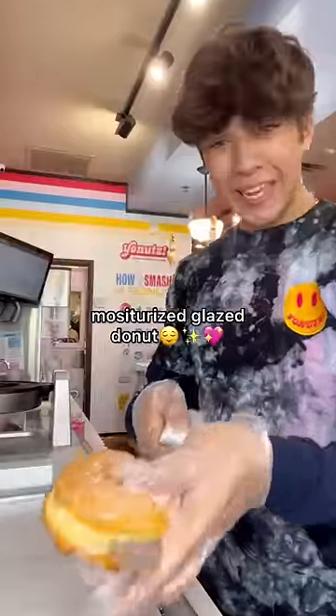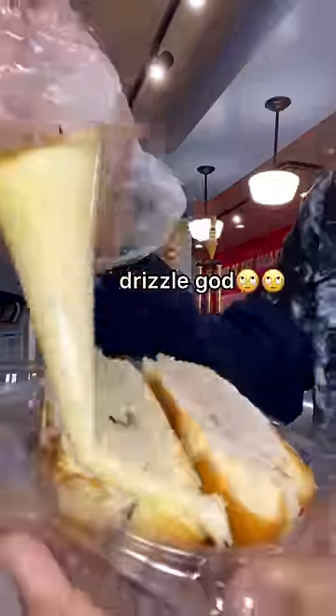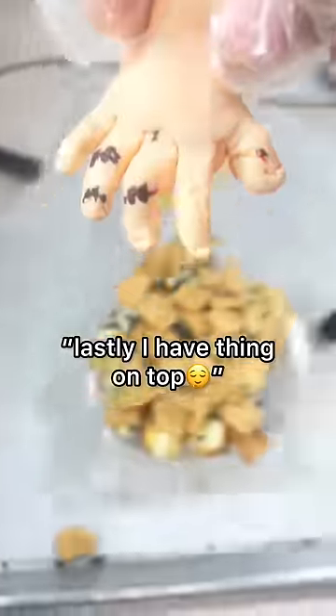For Thing — Moisturized Glazed Donut, Cinnamon Ice Cream. Donut on top, cream cheese drizzle, sprinkles, Cinnamon Toast Crunch, and lastly I have Thing on top.